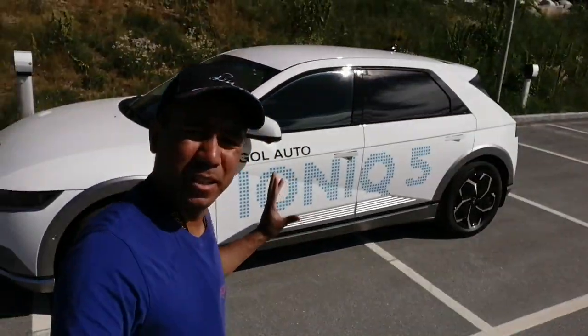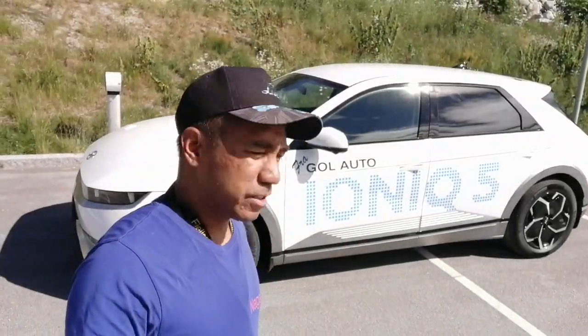Hello, welcome back to my channel, and today I will show you the Ioniq 5 from Hyundai. So this is an electric car.